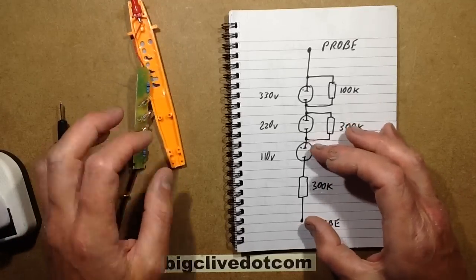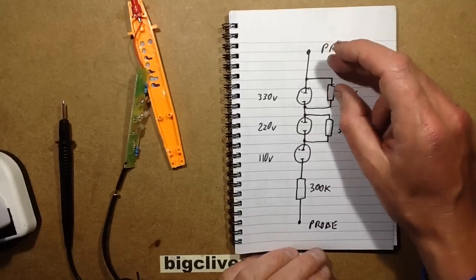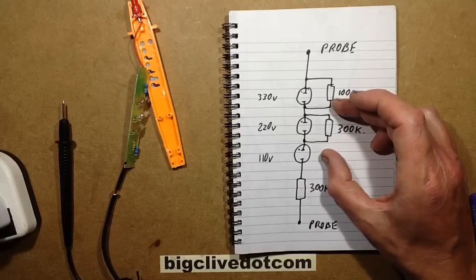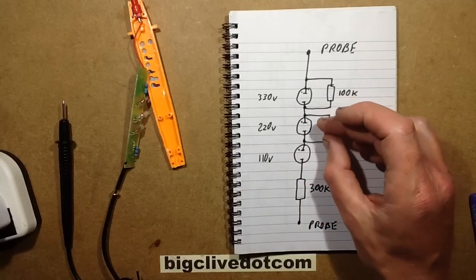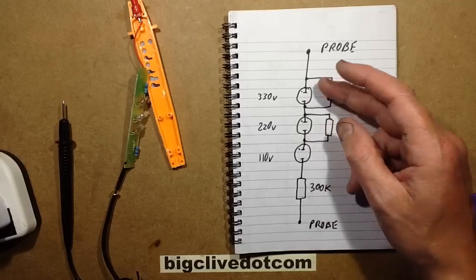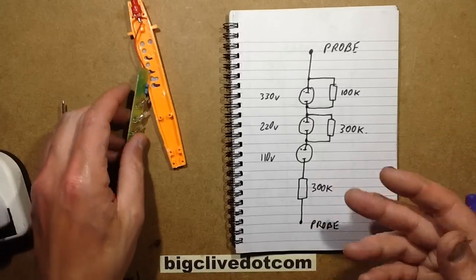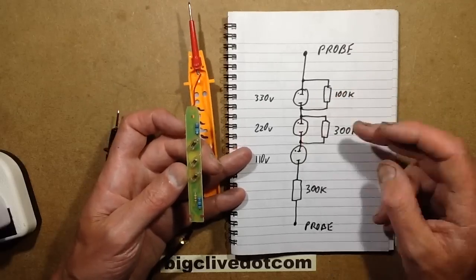Once it's struck, there will be a voltage threshold of about 50 volts there, and then as the current increases through, the voltage across these other resistors will gradually rise. If the voltage is high enough and the current is high enough, it reaches the 220 volt threshold, which will give about 100 volts across this neon and it'll strike. Then add another 100 volts or so and this neon lights. It's very simple - with increasing voltage more of the neons light, and as each neon lights, some current flows through the resistor and some current flows through the neon.